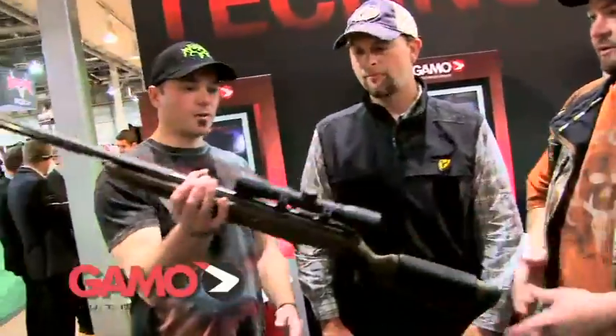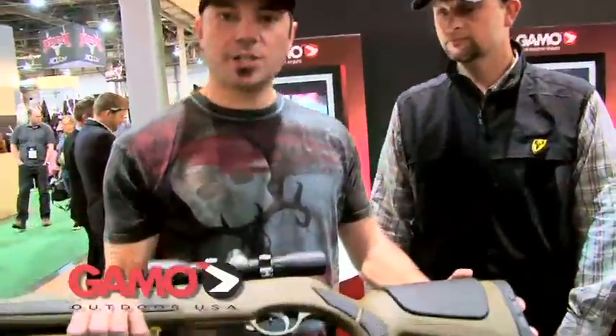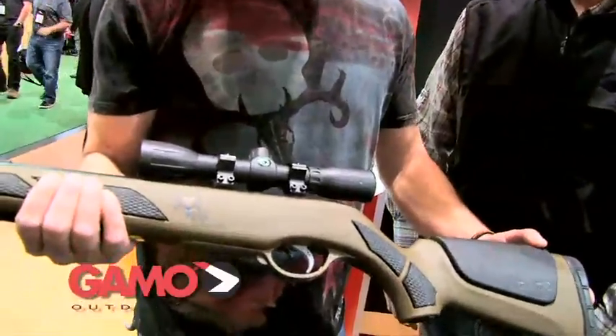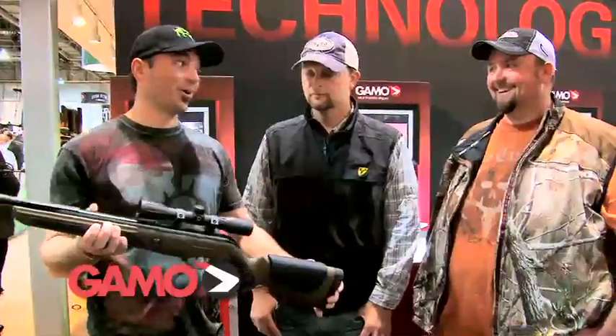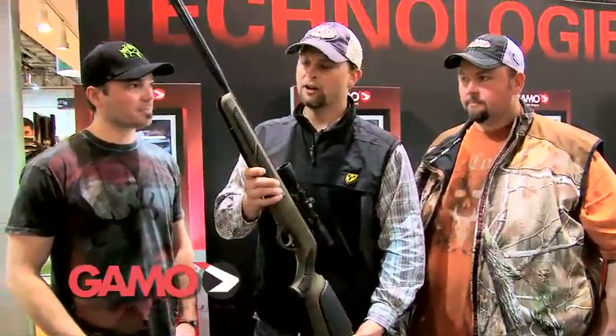I'm going to let Nick tell you about the new technology. We've also integrated an IGT system, which is an inert gas cylinder. We've taken out the spring, and what it does is it makes the shooting more consistent for a longer amount of time, takes out that recoil, and you can shoot them pretty easy at pretty long ranges. And overall, just all the technology that was added to the gun gives the gun an opportunity to perform better.